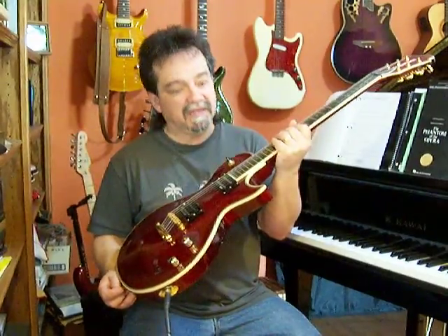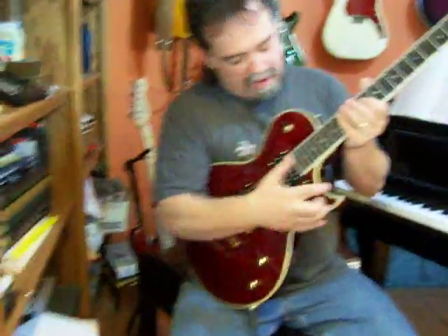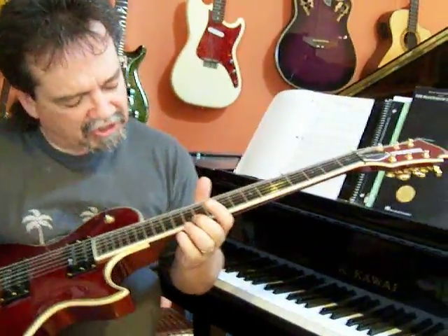This is a Monterey Elite. And Elite it is. I'm very impressed with this guitar. The first thing that knocked me out when I opened up the case was the abalone around the body, around the neck, around the head. Just a really nice job.